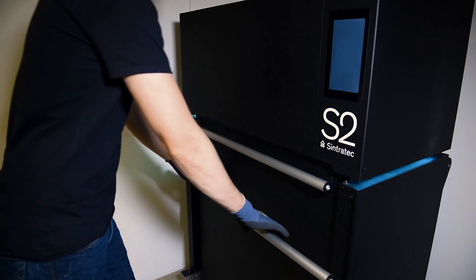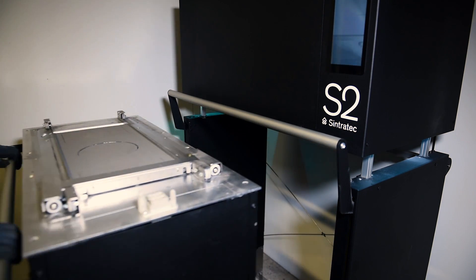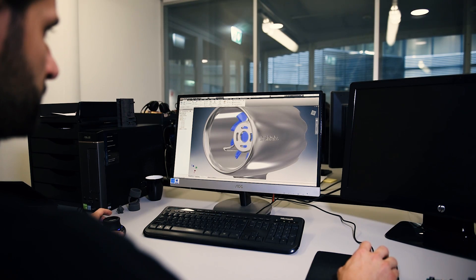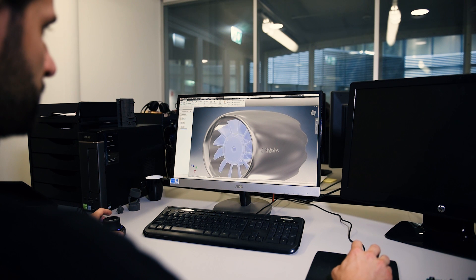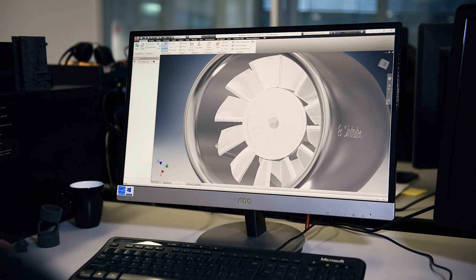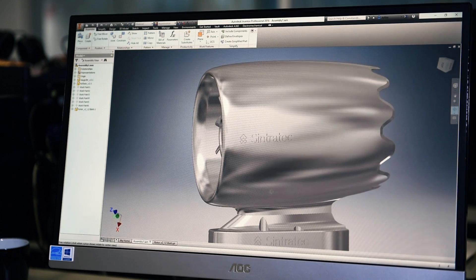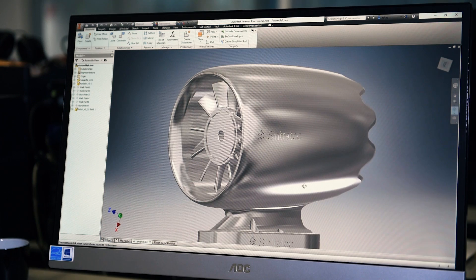We have a new machine coming up — the Sintrotec S2 — so as you might expect, we are doing a lot of testing with it right now. To demonstrate the strength of its parts, I designed a functional electric ducted fan driven by an 800-watt RC brushless in-runner motor. Our goal was to see how much power the part could handle without being damaged.